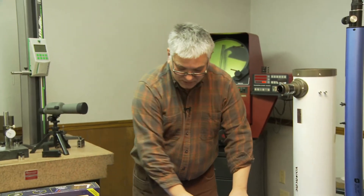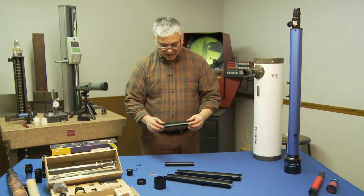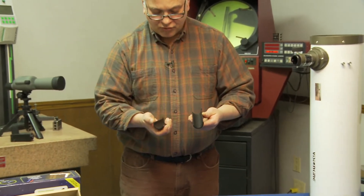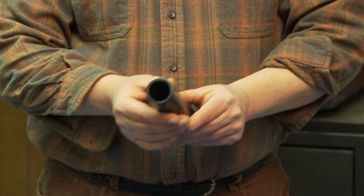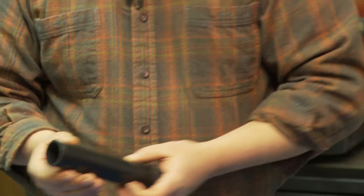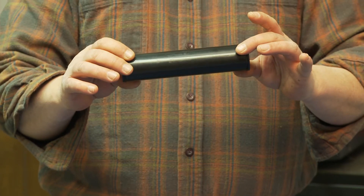Now we're going to move to the focus tube. The focus tube is what slides in and out and gives you your focus range, and that's also where you put your eyepieces. It comes in two halves that have a tongue and groove — they simply go together, tongue to groove. They're held together by a couple of O-rings that you put on the outside and pull over. That's your focus tube.